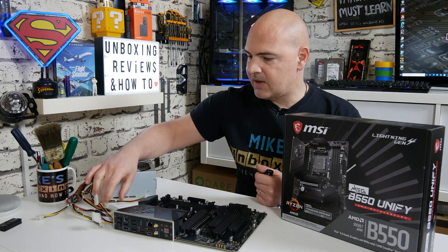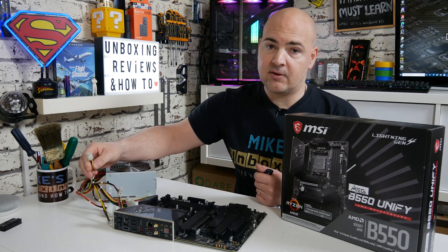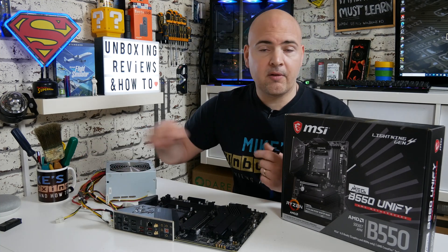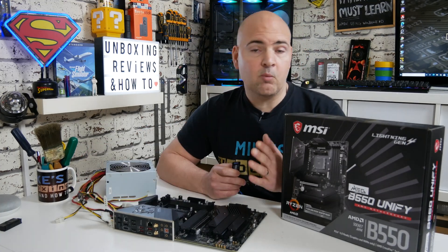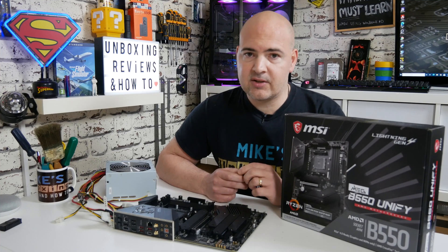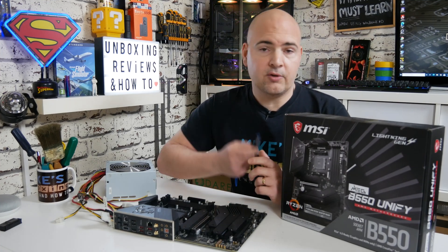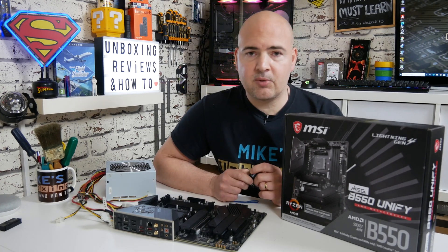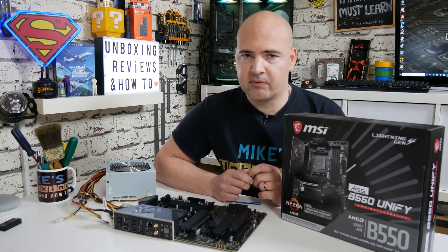You'll also need a power supply that provides the 24-pin power connector and also a 4, 8, or 16-pin supplementary CPU power connector. Other than that, that is pretty much it, apart from a working computer with internet access and a USB port to transfer the BIOS onto the USB stick. So first, let's go over to the computer and download the appropriate BIOS file.